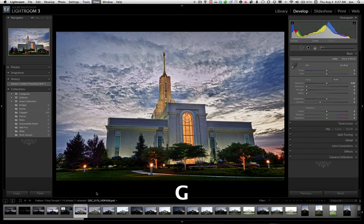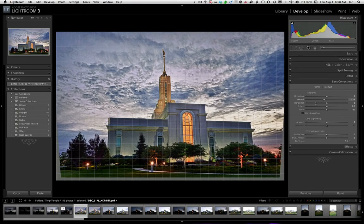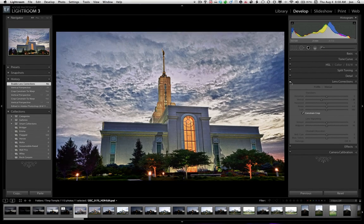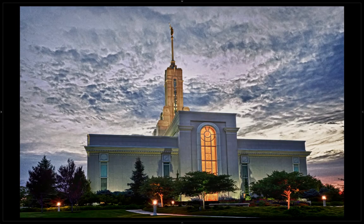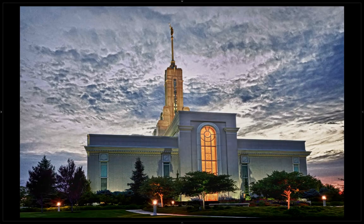We're back in Lightroom. We have our original TIFF and our edited PSD file. Let's jump down to Lens Correction. We're going to hit Manual this time and grab our vertical. We'll constrain the crop. We're just going to push these vertical lines to be — I'm not necessarily worried about getting everything exact, but I want it to look a little more correct. You can see we went from there to there. Just straighten that up — it makes the top of the temple not seem so far away. So this is the final product; we started with these three frames, went to here, and went to there.